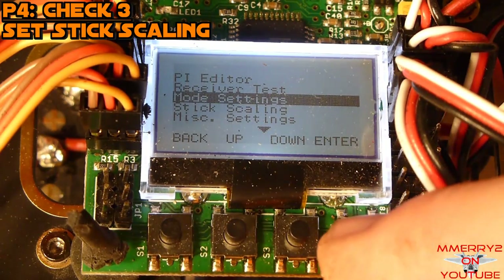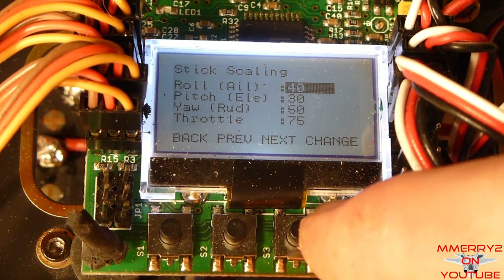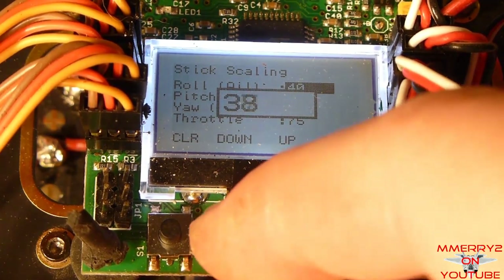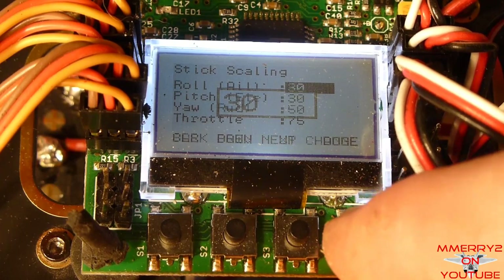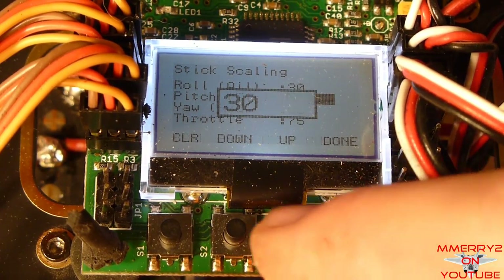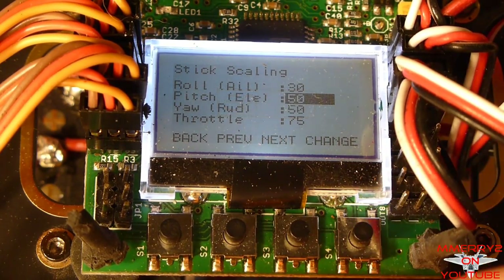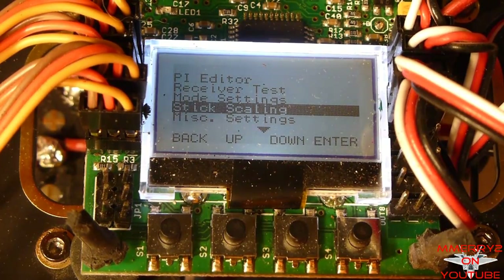Navigate to stick scaling and select it. You can leave the defaults: 30 is good for roll and pitch, 50 is good for yaw, and throttle 90 is okay. I made the mistake of setting these too low during initial testing and the controls didn't respond enough. These are good beginner values even with normal rates on your radio. You can increase these after your flying skills get better.